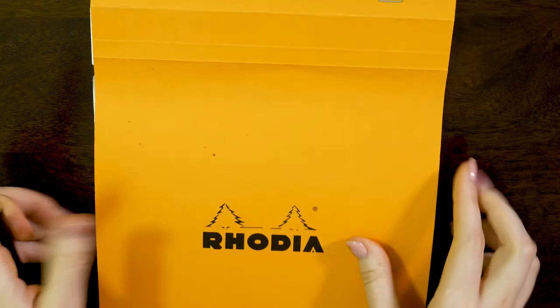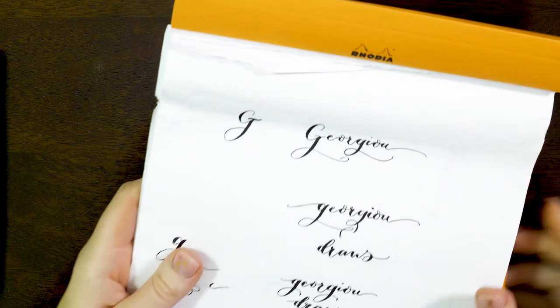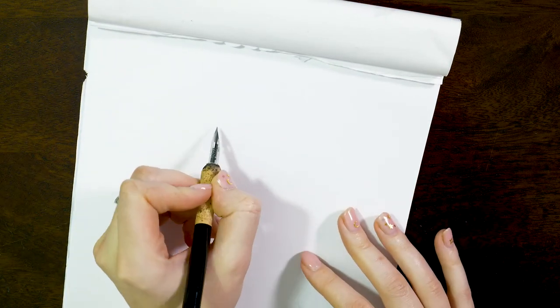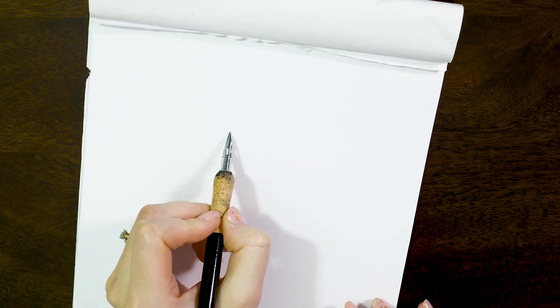I'm also going to be using a Rhodia pad today — this is one of the first things that I bought along with my nib. This pad is designed for calligraphy work. It's super smooth paper so when you're writing the nib isn't going to catch on the paper — you can just pull and push the nib without any problems. It's great for when you're learning because you can move on to harder textures once you've gotten the hang of it.